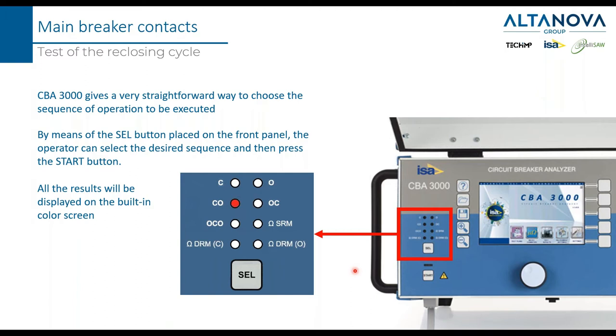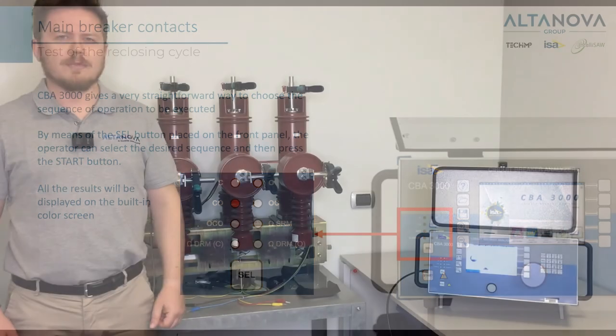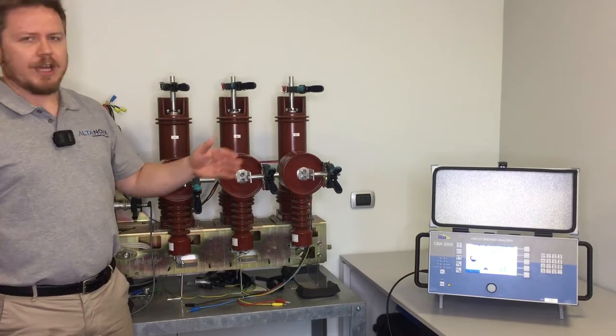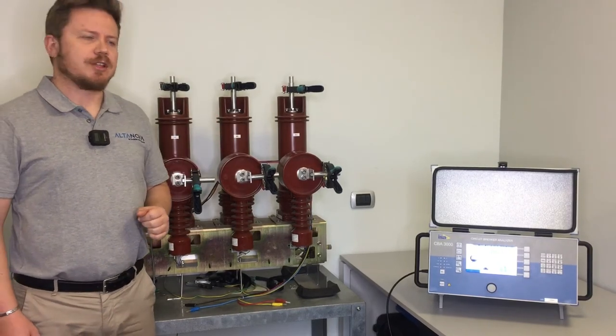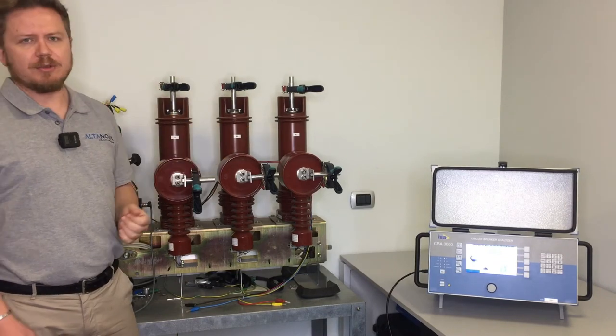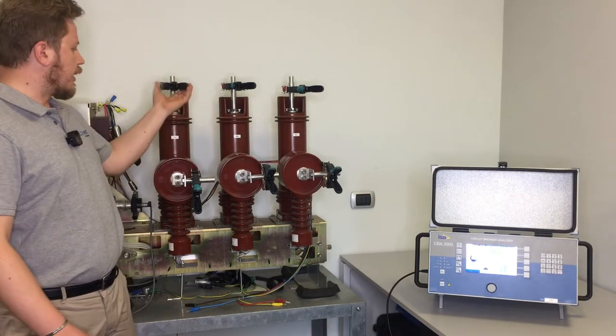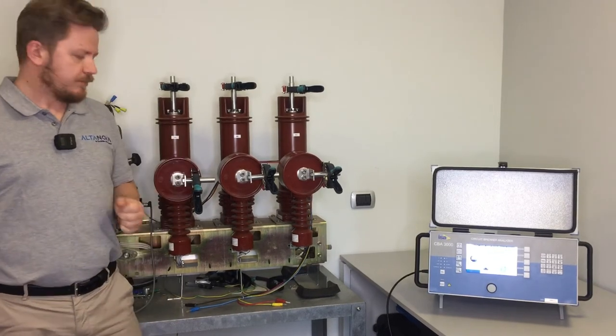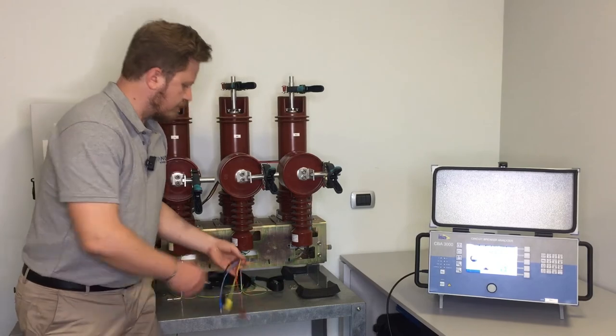It's time now to see real testing. This is a medium voltage circuit breaker. We are going to connect the timing input of the CBA 3000 to the main contacts by connecting simple cables to these clamps, and we will also connect the coil commands using these cables.